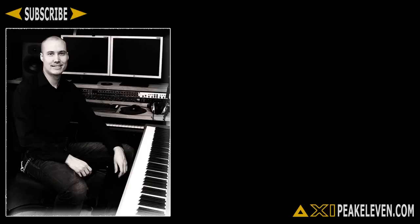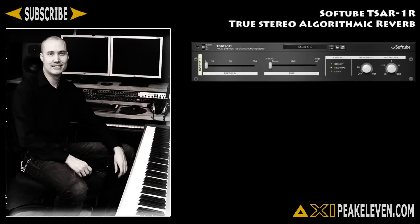Hey friends, Mike here and today I'm going to talk about the Tsar 1R rack extension for Reason. The Tsar 1R is a true stereo algorithmic reverb unit made by Softube. It's basically a lighter version of the Tsar 1, but both share the same algorithm to create the sounds, so the only difference seems to be the controls.